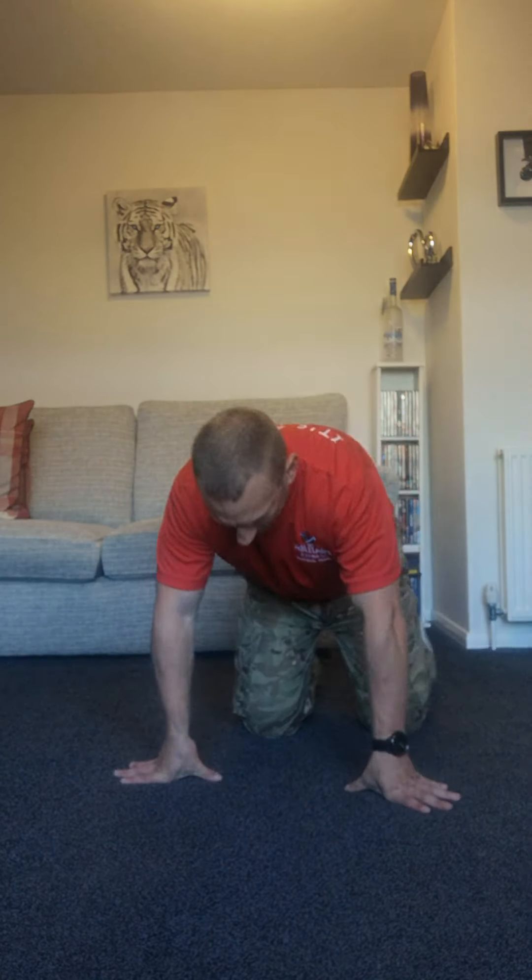We did get a bit of sweat on, which is good — that's what you want. Fat burning, core stability. Components of fitness — balance and coordination, working the glutes, quads and the hamstrings. We'll finish off with a stretch and be on with the rest of your day.